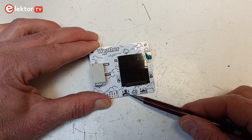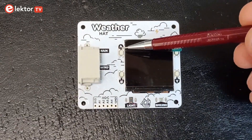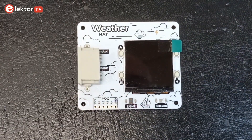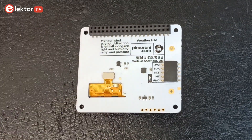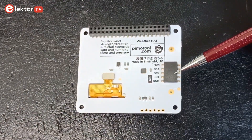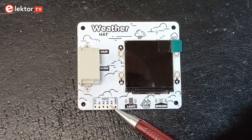Note that the LTR559 sensor can also function as a proximity detector. Placed around the display are four small push buttons labeled A, B, X and Y, as found on other display hats from Pimoroni. On the bottom side we find the Pimoroni-style I2C extension connector, and a slightly staggered header footprint exposes four analog inputs.